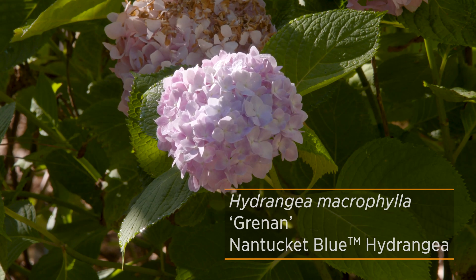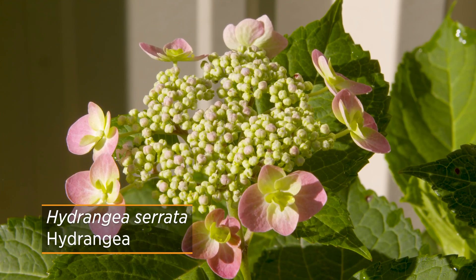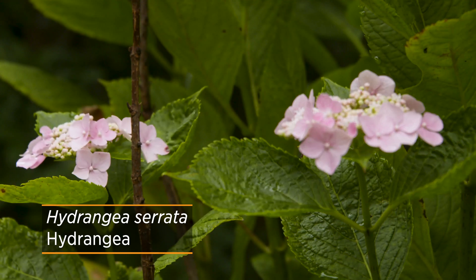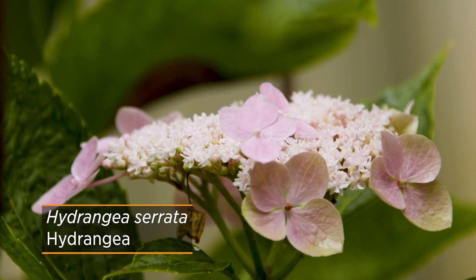The next hydrangea we're going to look at is Hydrangea serrata, and it is very similar to macrophylla — in fact, so similar that it used to actually be classified as a variety of macrophylla. Now given its own species, you can see some similarities, but the biggest difference is that it is actually smaller in stature than the macrophyllas.